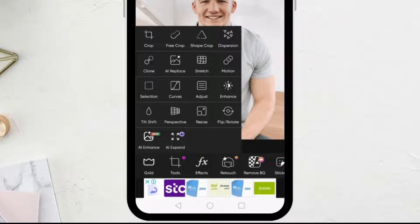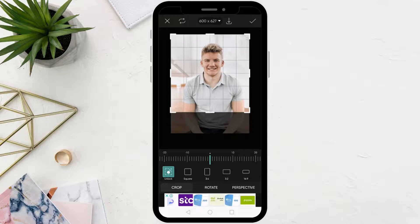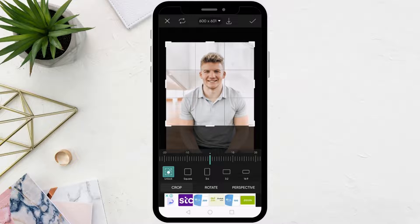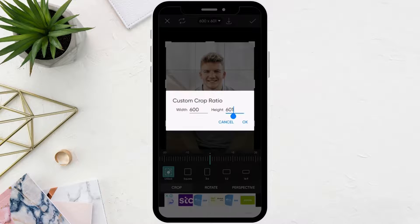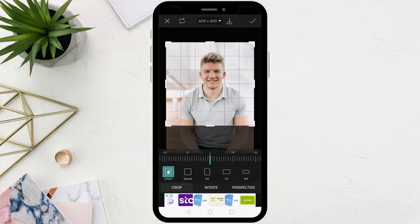Now the next step is to click on tools from the bottom again, then choose crop. Using this tool we want to change the height size to 600 pixels. Click on crop ratio at the top, then enter the height. Click on the check mark at the top to save the changes.